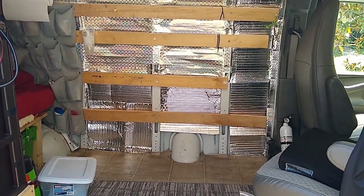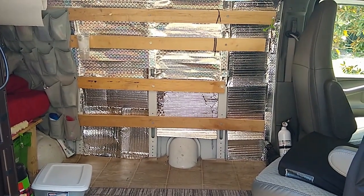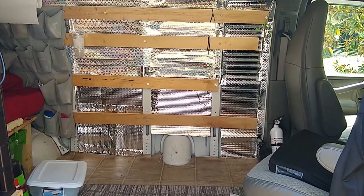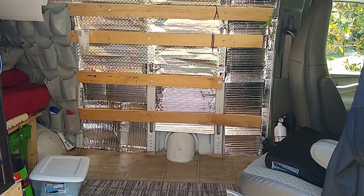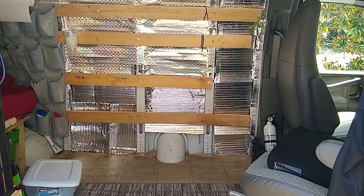The next thing to do is tape up the insulation and make sure the spacers are behind it — about a half inch. I think they've compressed over the last year, so we'll redo that because I want to make sure there's an air gap behind the Reflectix.